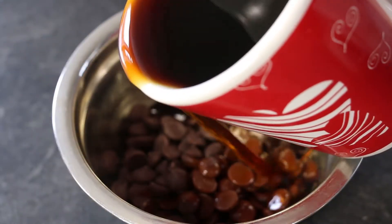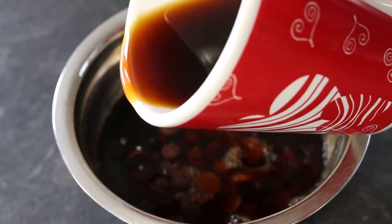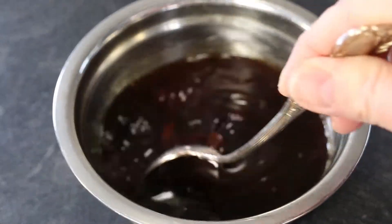In a small bowl, pour a cup of strong hot coffee over your chocolate and stir. Add your vanilla.